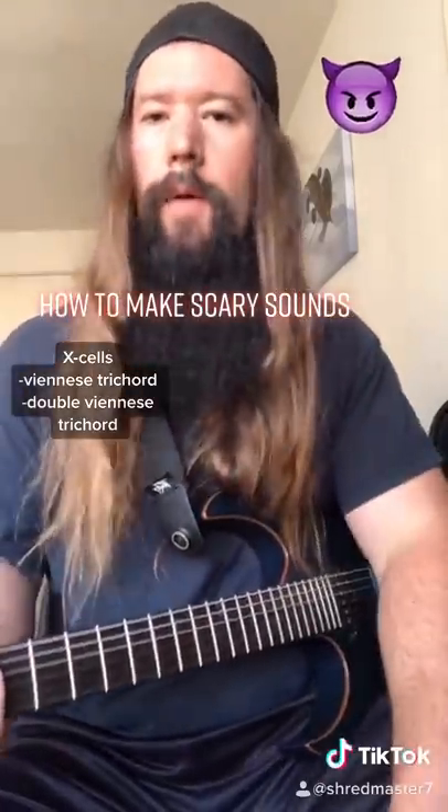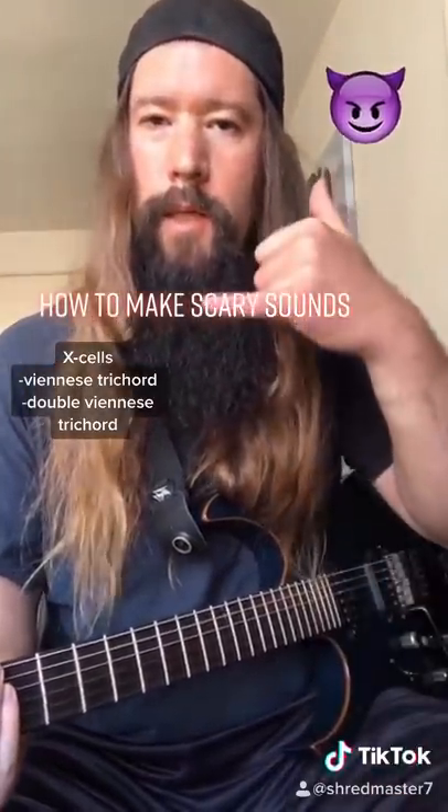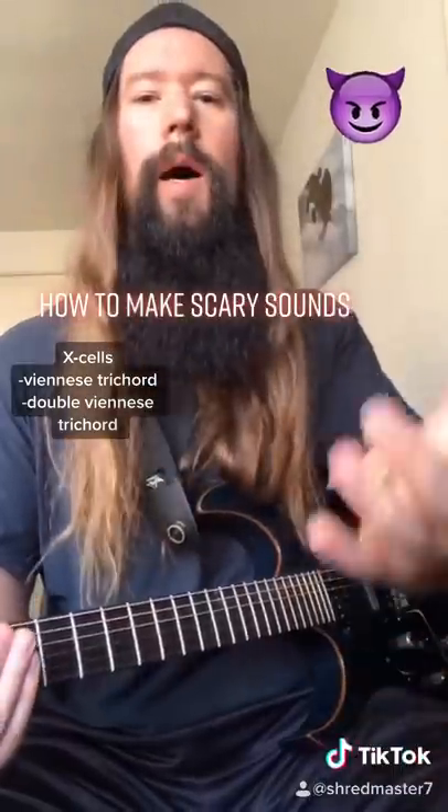Now, if you're still not evil after all this, dial 666 and give me a call. Ha ha ha ha ha ha.